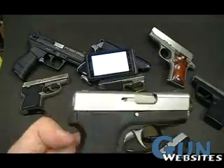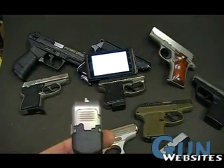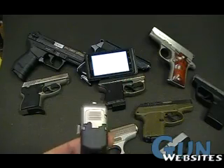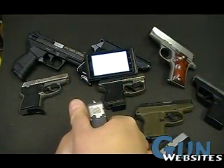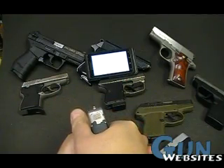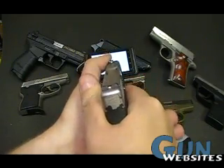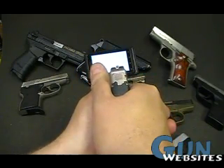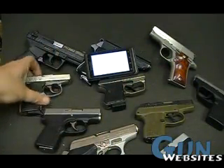Let's take a look at this Kahr — one of my favorites. I am not a big fan of the up-and-down dots; I like to see three dots. But this type of sight, if you are familiar with it, is really easy to acquire — you just put those two dots together on your target. Against the white, a little tougher, but you do have enough of a front sight post that you can silhouette it. One of my favorite sights for sure.